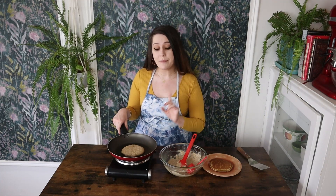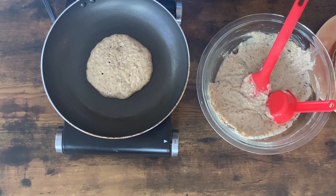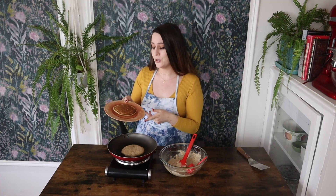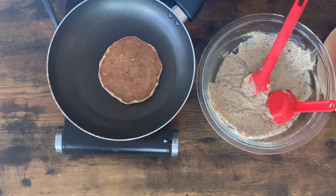We have a nonstick pan heating up over medium-low, sprayed with a little bit of nonstick spray. I added about a quarter to a third cup of batter into the pan. Now I'm waiting for a bunch of teeny tiny little bubbles to cover the surface of the pancake — once you see those bubbles, that lets you know to flip it. After you flip, cook the other side for about a minute. I already made one pancake so you can see what it's going to look like — look how perfect this is, it's so fluffy and beautiful. The first pancake is always the wonkiest and this one came out really, really great.